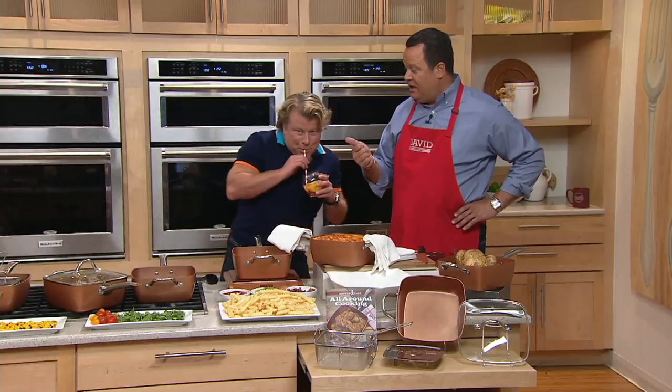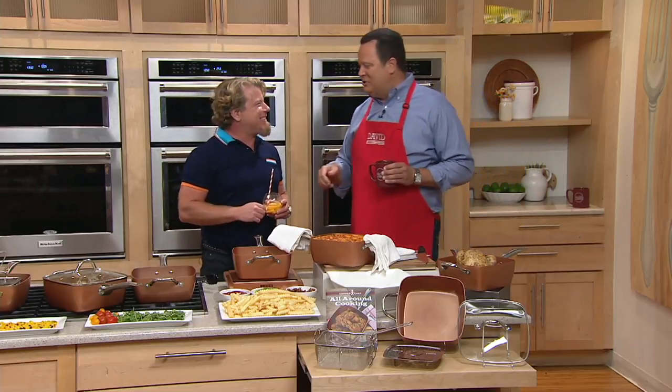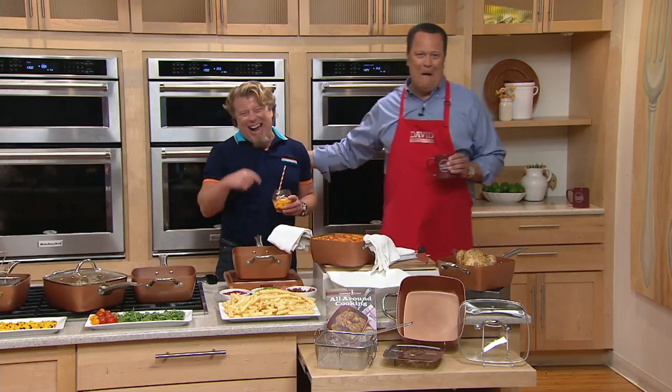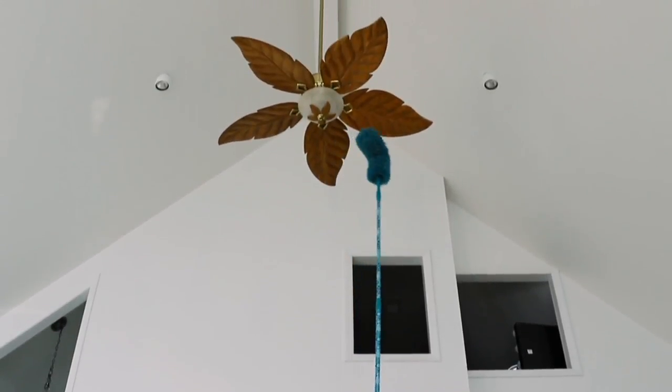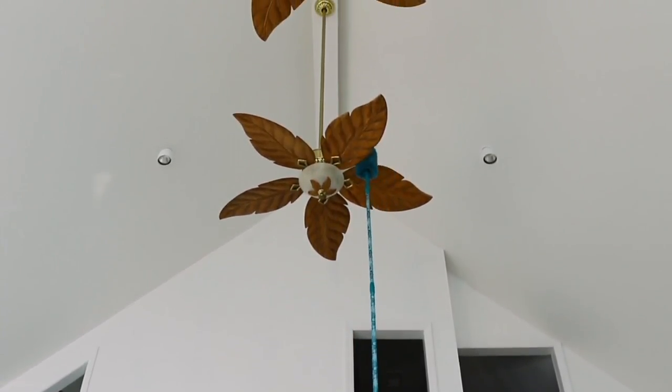Enjoy your afternoon and enjoy the holiday punch. Let me know if you add a little floater. If you're going to go Southern, do a little comfort. We're going to check in with our Stacy who's going to update you on our Simply Clean item. This is a top find today — sold out last time it was presented — our six-piece easy reach microfiber duster set.